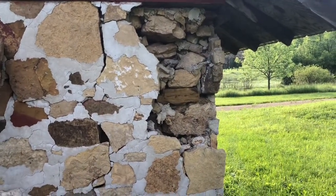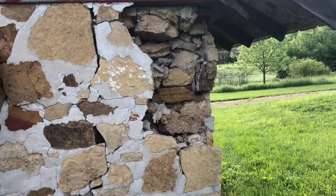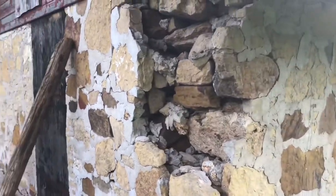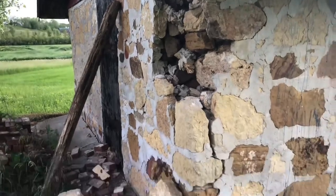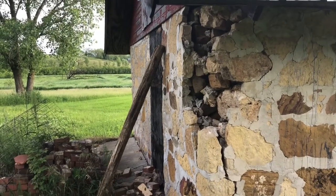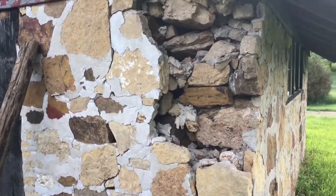Welcome back to Dave's Open Range. Today we're out at the farm and that's the project right there — this little stone building we call the milk house. I think it was a milk house for a little dairy, and that corner has been collapsed for 20 years, maybe 50 years. We're going to try to build that back up. I'm no expert mason, but I think we'll make some progress on it.